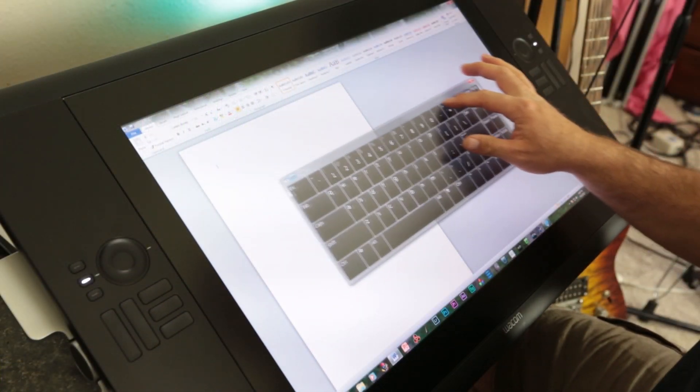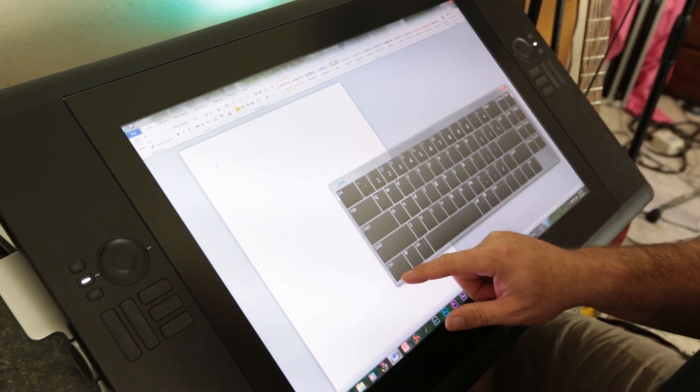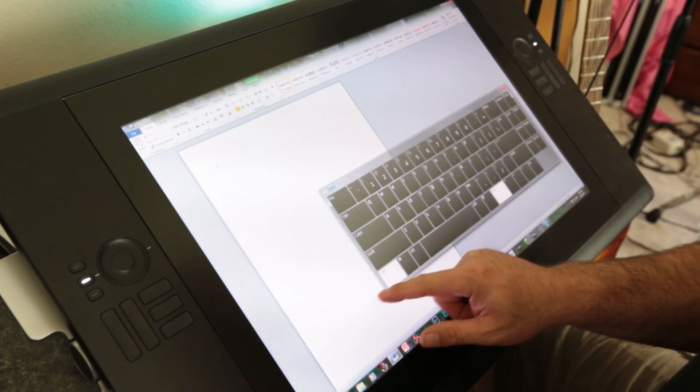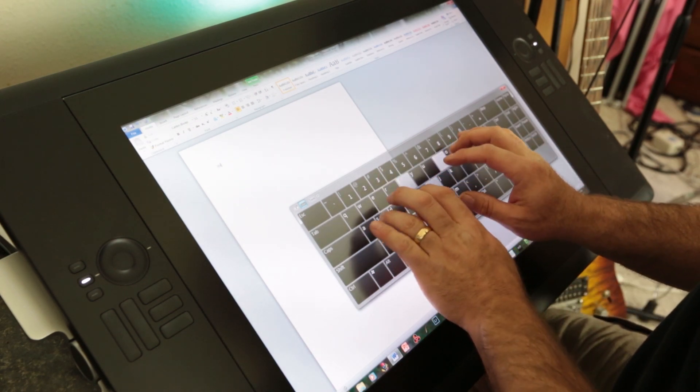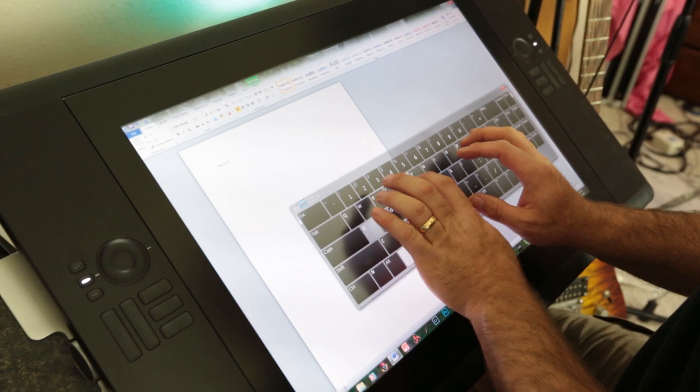I spent a huge amount of time trying to find a touch keyboard that would work. The Windows 7 virtual keyboard was useful but without enough flexibility to replace a hardware keyboard. The Windows 8 touch keyboard is better in some areas but much worse as a replacement keyboard — it's designed for tablet interfaces, not desktop screens. I'll probably do a full review just on the state of the virtual keyboard world because I went down the rabbit hole trying every piece of software I could.